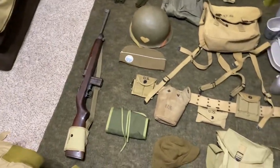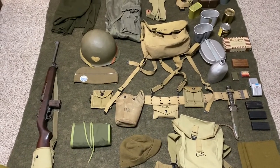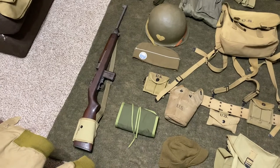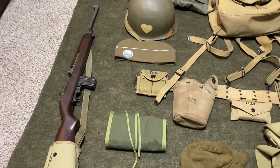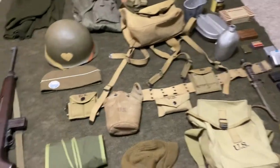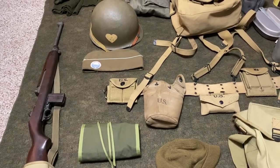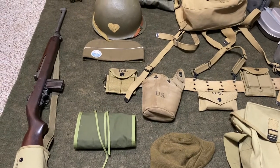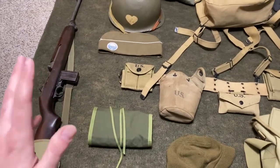The upcoming event is a Bastogne reenactment and I do airborne reenacting. I'm running the M1 carbine and this is an all-original USGI parts M1 carbine. For this event I'm going with a pretty minimalist kit — pretty much everything here besides the K-ration crate will be on my person. I'm going for full immersion with limited ammo and supplies, because at this point in the battle we were under-supplied without enough food, ammunition, and so forth.